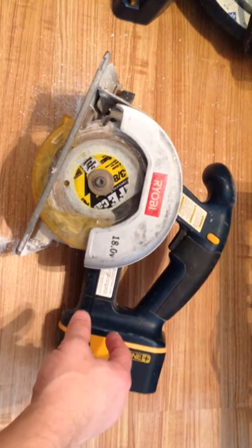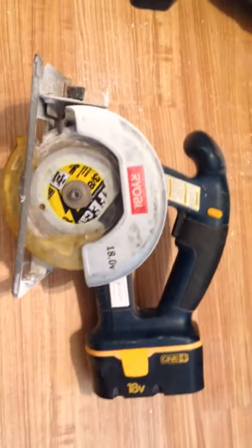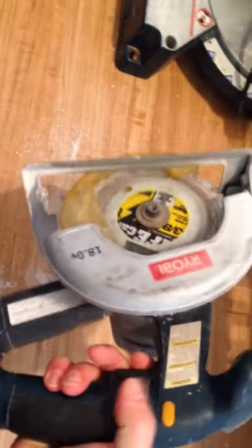It holds its charge quite a while, and it's handy in the sense that it's not huge. If you need to take it in the backyard to do something, or if you're working on some small projects, you don't have to plug it in. It works well and it has a ton of power to it.